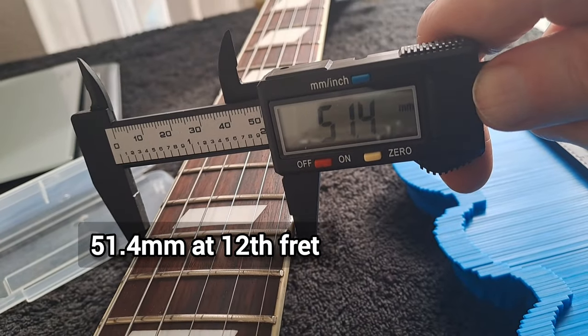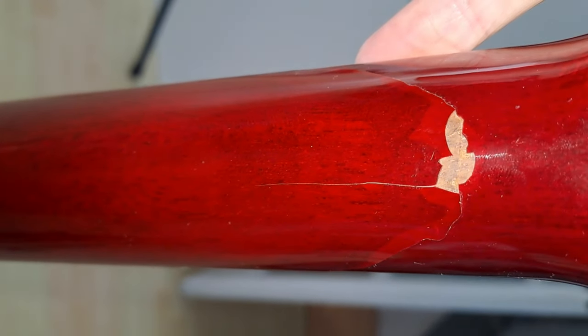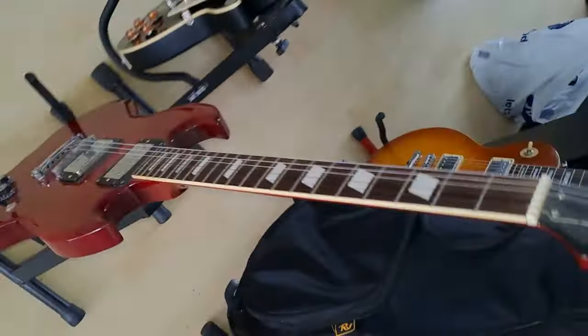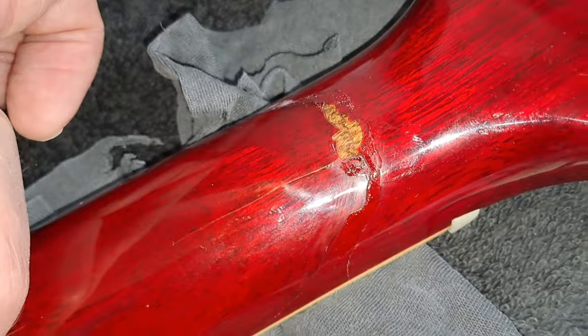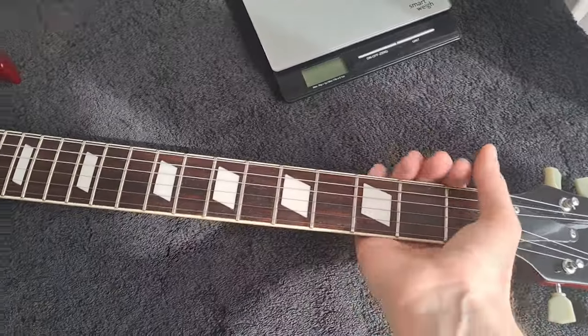It doesn't have massively broad shoulders but decent shoulders, so it's a very comfortable neck. A little secret with this one — you can see the color of the neck is rather different to the rest of the guitar. That's because it had a rather nasty neck break when I bought it. I got it for about 10 pounds — literally that's how much it cost me.